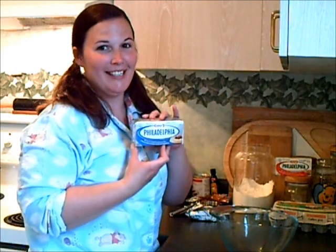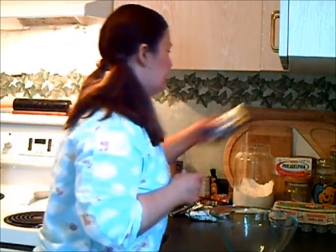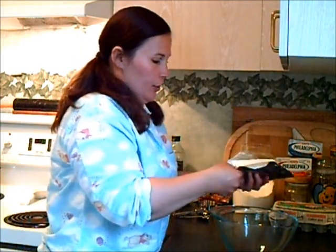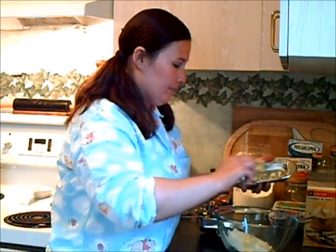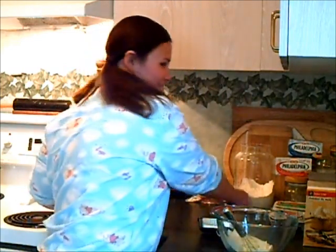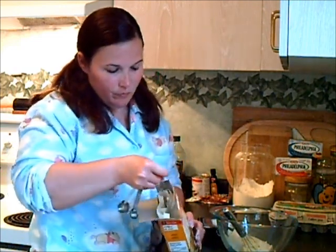Here's where our chocolate studded coffee flavored blondie batter gets even better by adding Philadelphia cream cheese. I'm going to be using the regular version today — 8 ounces, softened to room temperature. And to my cream cheese, I'd like to add 2 tablespoons of room temperature butter and 1 tablespoon of cornstarch. This is just going to help our cheesecake mix thicken while it bakes in the oven, and I'm just going to whip that together.